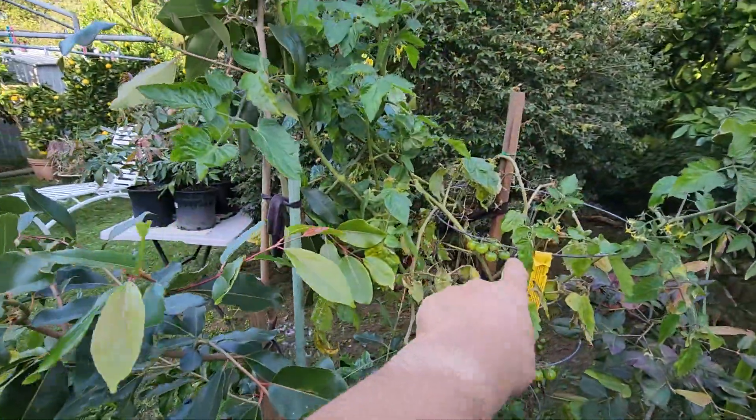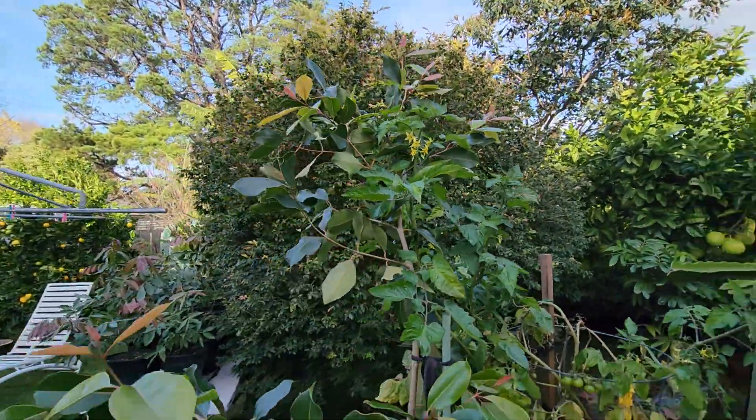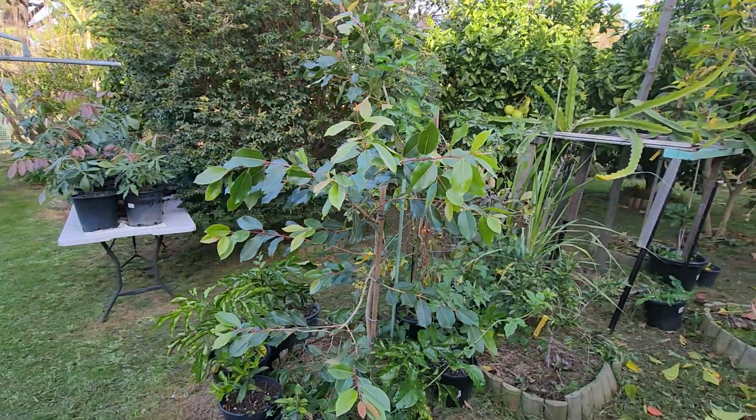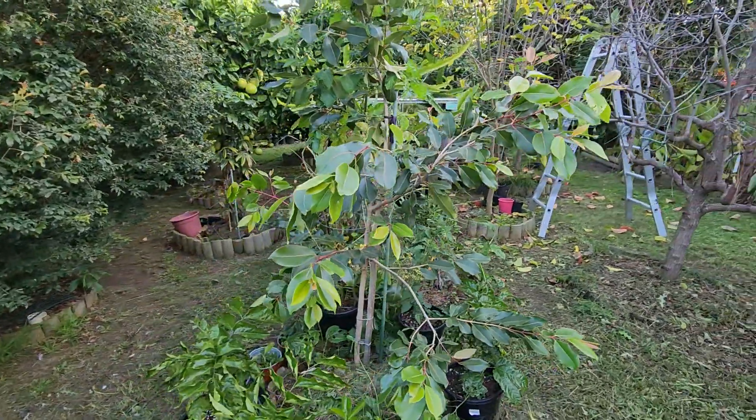I've got a tomato growing up on it too — it just decided to do its thing. That's only temporary. Now in winter, we can get some cherries. I hope you enjoyed that short video.